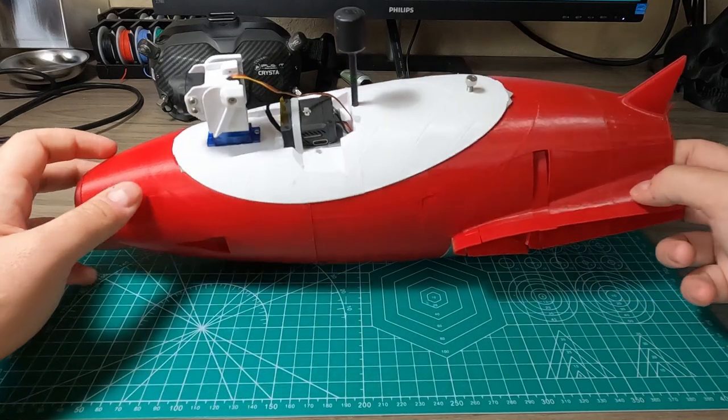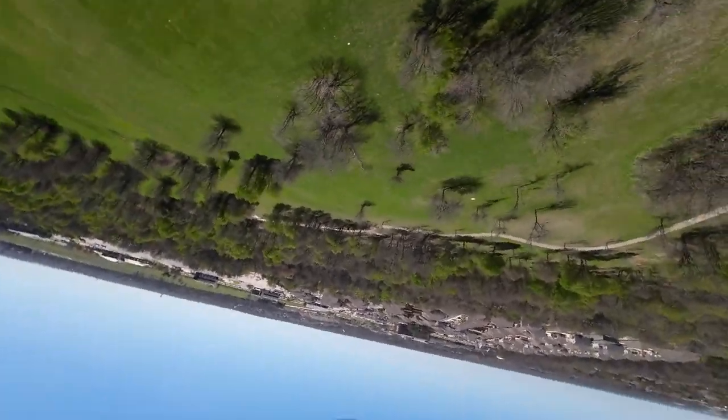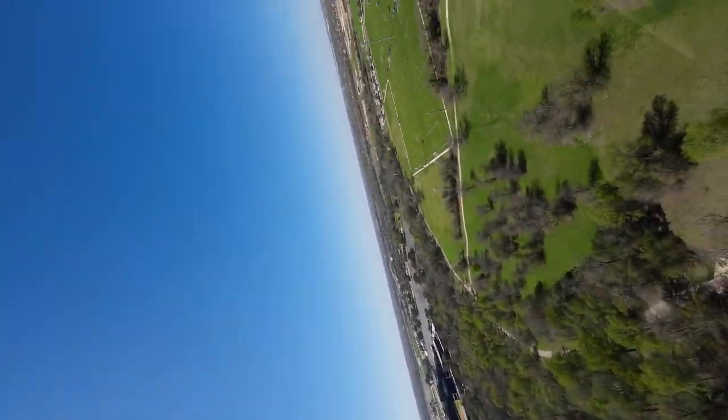You would wonder why it looks so pathetic. Well, I've been flying some acro at our local RC flying club, and I hit a tree.